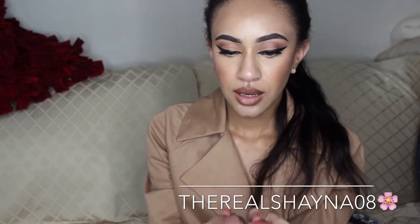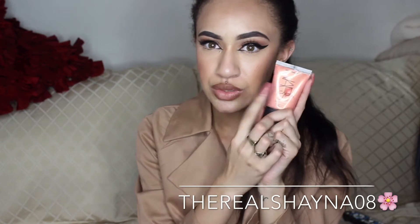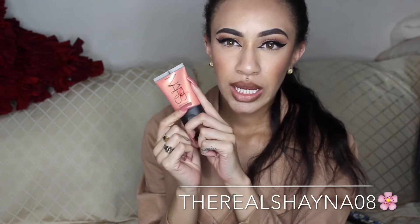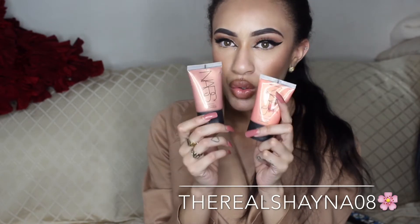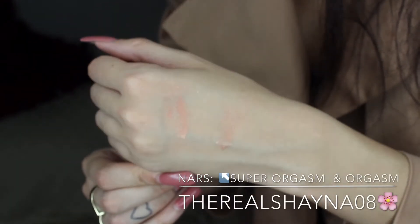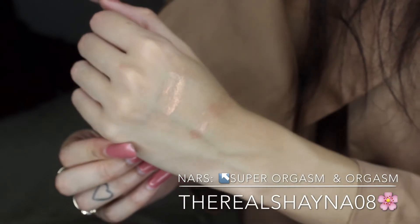It's a peachy shade with a gold undertone, which is beautiful. I'm going to swatch these two right now. The one I'm pointing to on your left is Super Orgasm, and to your right is Orgasm, both by NARS illuminators.